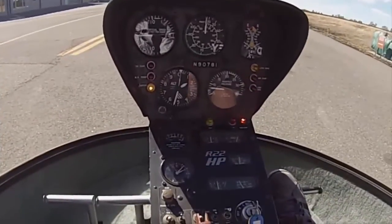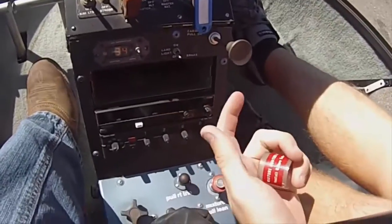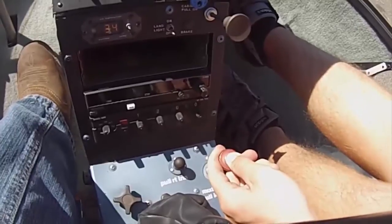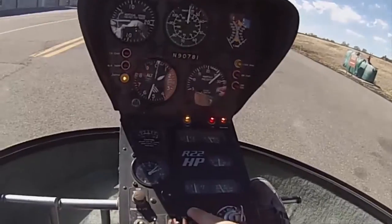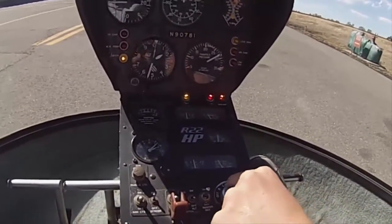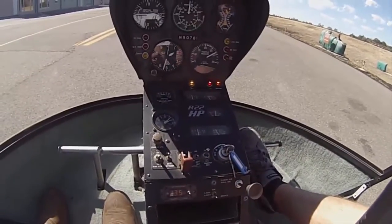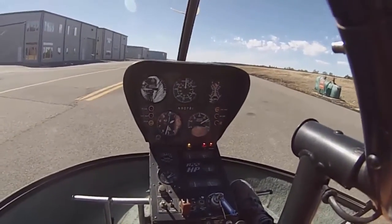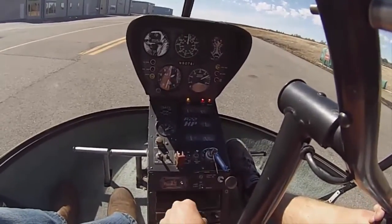Now we've got our clutch disengaged after waiting 30 seconds. We'll pull our mixture guard off, push down the button, and pull the mixture all the way out until you hear the engine shut off. Once that's off, grab the alternator and magnetos and confirm those are off. We're going to leave our master on so our strobes are still running — the blades are still turning and we want people to see the helicopter is still active. Make sure the radio stays on so we can hear traffic, and get our transponder off.